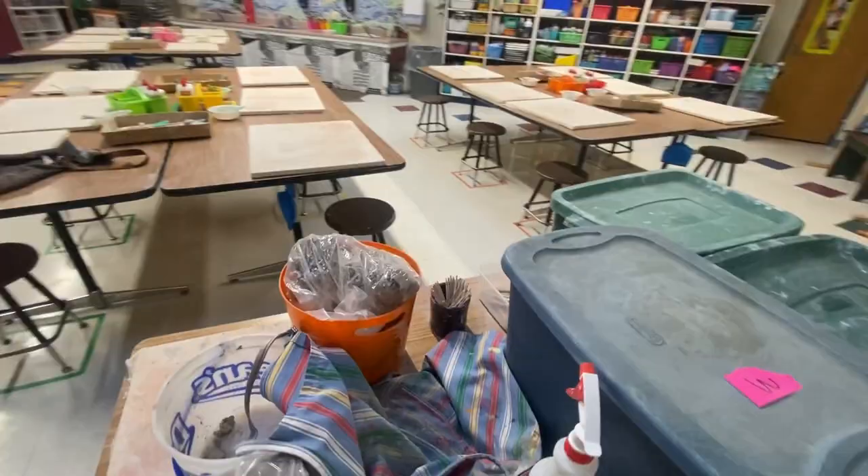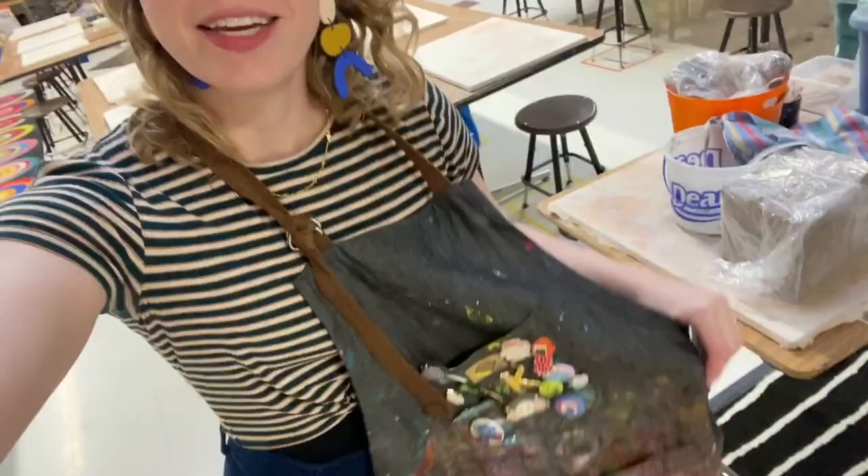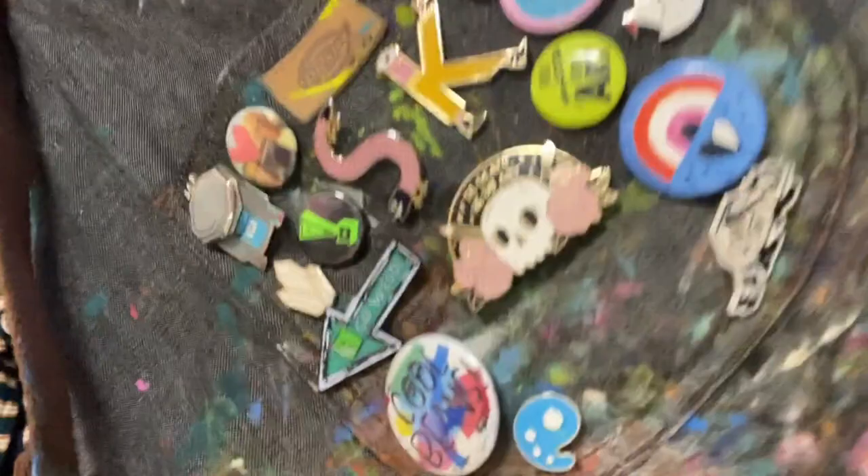One of the most important things to do: get your apron on. Mine is filled with all of my favorite pins from art teachers and artists all over that inspire me.